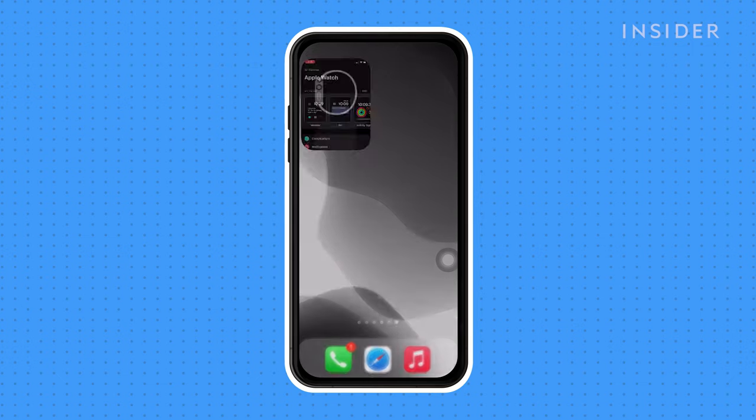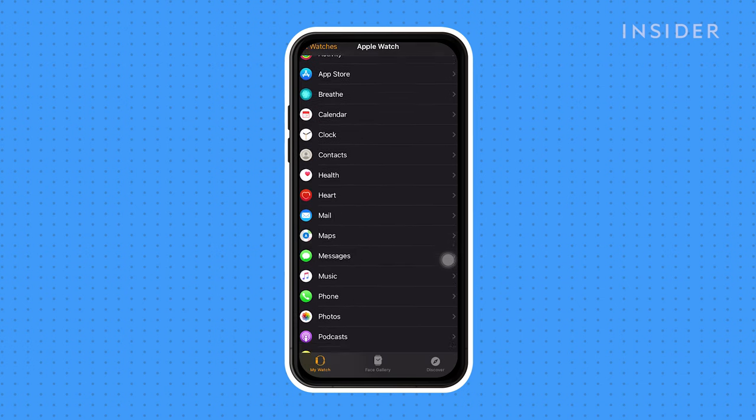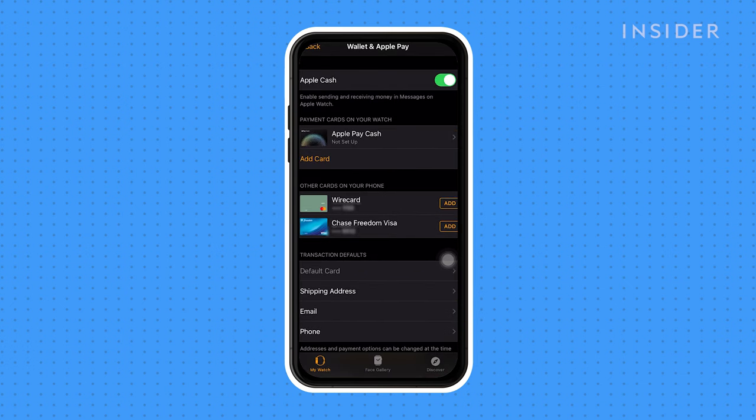You can set up Apple Pay by going onto the Watch app on your iPhone. Scroll up until you see Wallet and Apple Pay, then tap on Wallet and Apple Pay. In here, you'll see the option to add a credit or debit card, and you may also see cards that are already on your phone.